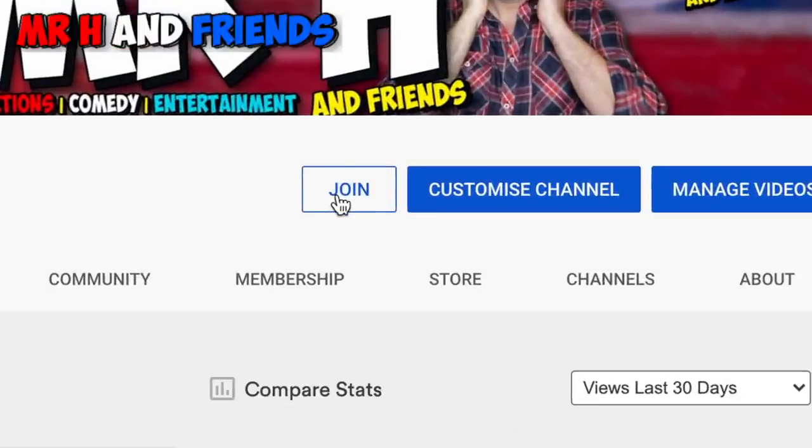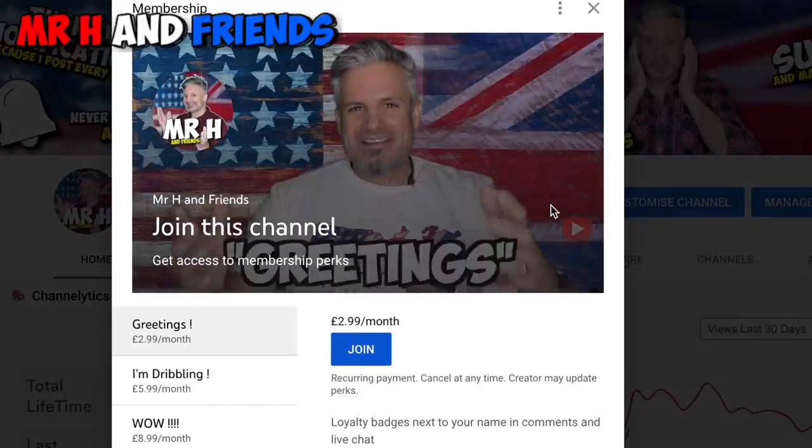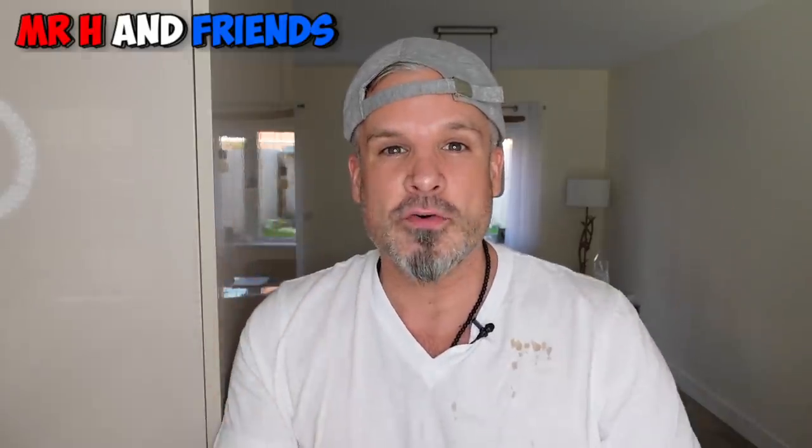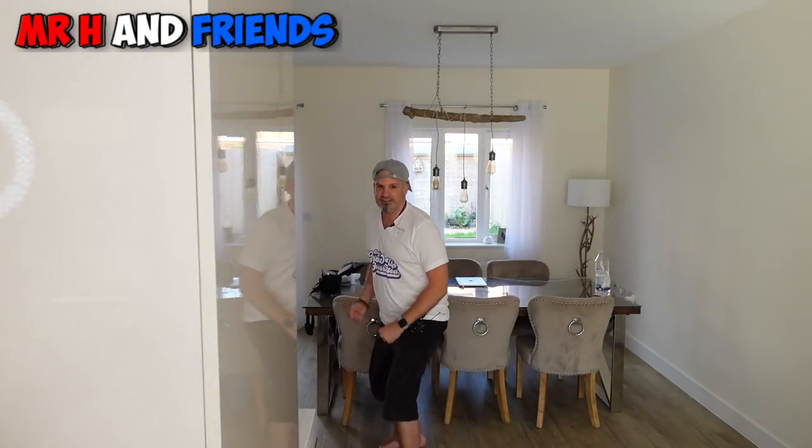If you would like to support the channel even more, we do have a join a members section. Check out the link in the pinned comments for all the fun-packed perks. And all that leaves for me to say is take care, God bless. See y'all in the next video.